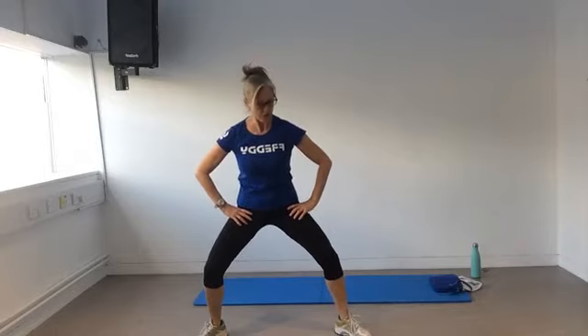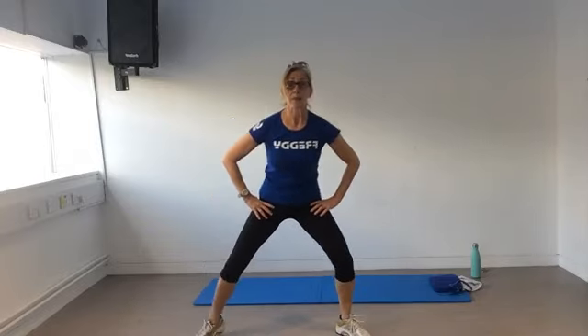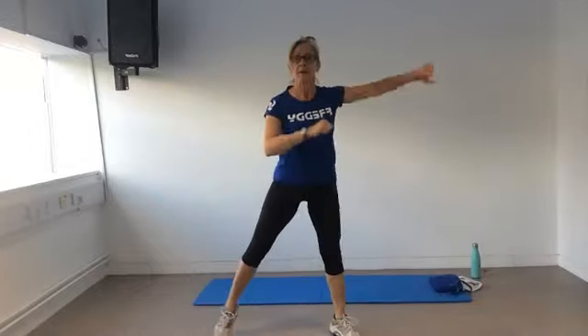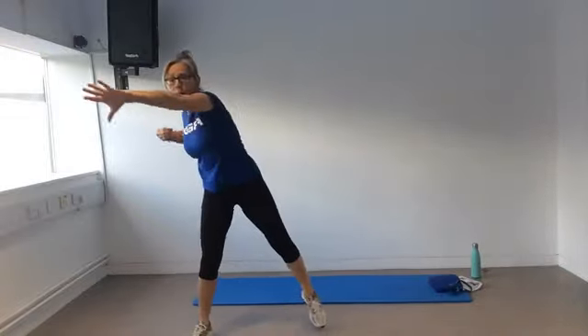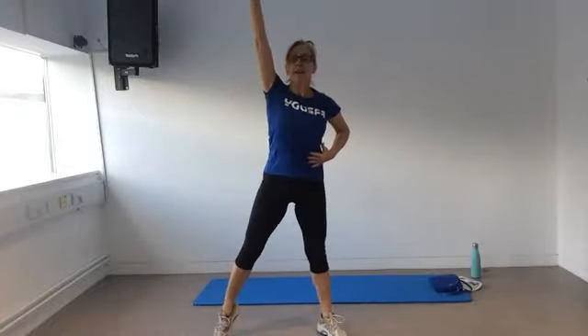Tap that toe — give me a four, three, two. Shifting that body weight from side to side, squeeze through the belly, squeeze that bottom. Take those arms to the side, shoulder rolls for four. Reach across the body for the waist for four. Reach up nice and high for four. Put the hands back down. Let's go again — side to side, shoulder roll, reach across the body, reach up high.